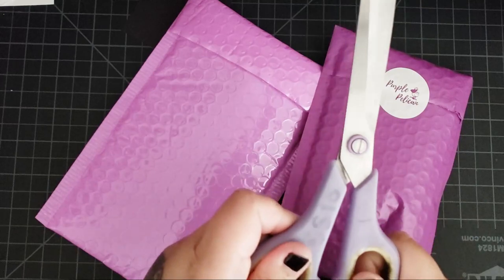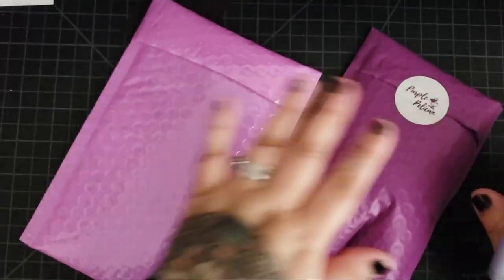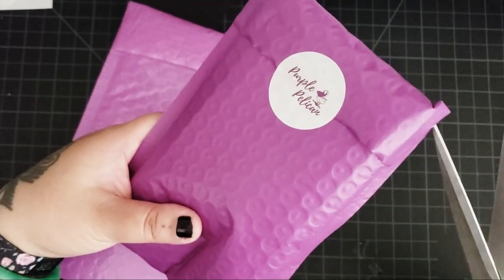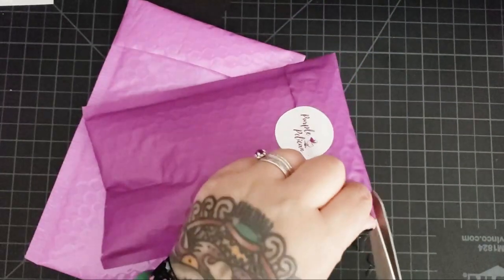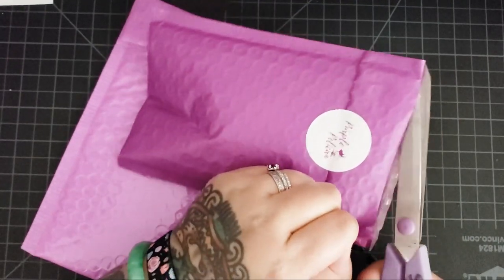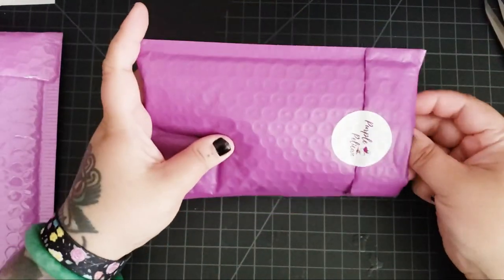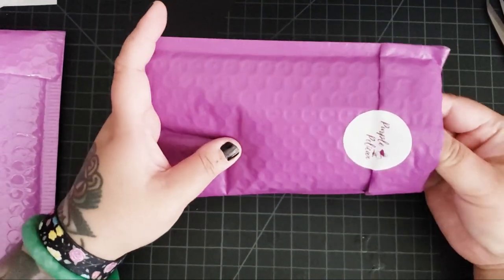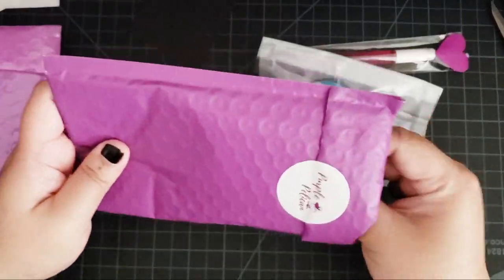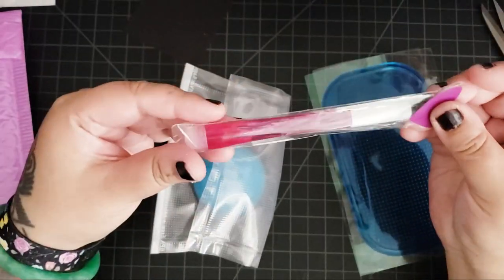Let's get our trusty scissors — or 'skizzers' as Abigail calls them — and open this one first. So both of them come in these really cute purple envelopes, and these were sent to me for a video. I did not buy them. I have no idea what's inside but I'm excited to take a look. Oh, look at all these goodies from Purple Pelican!